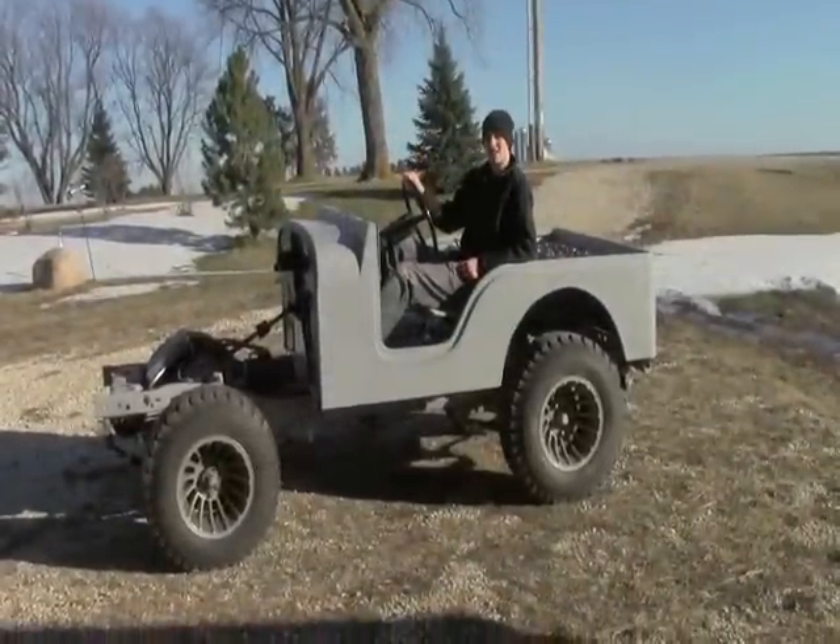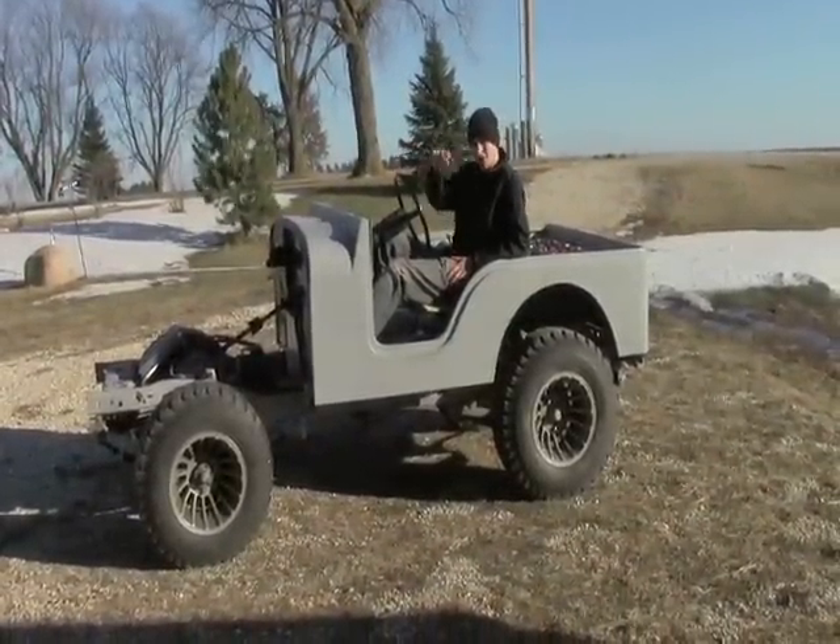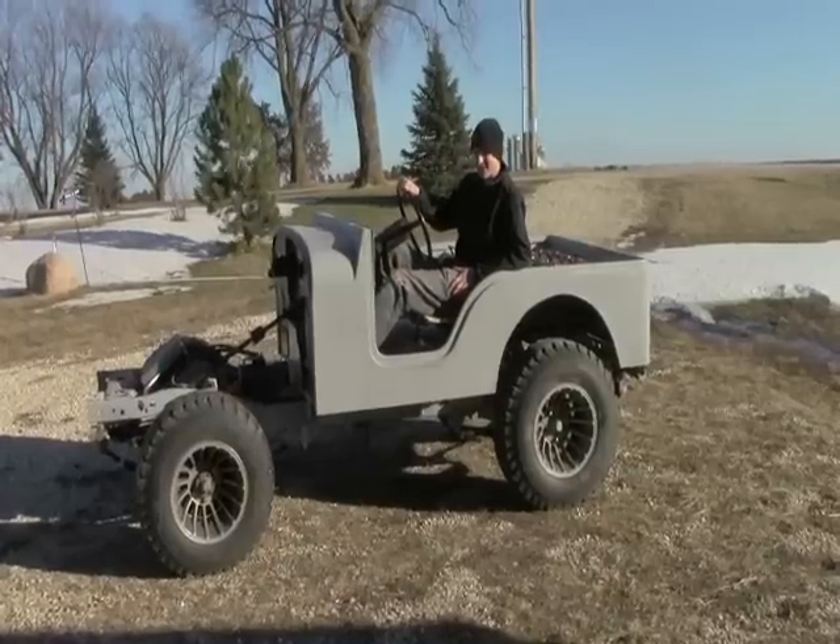Well, folks, that's the story of my electric Jeep conversion. Hope to see you soon!